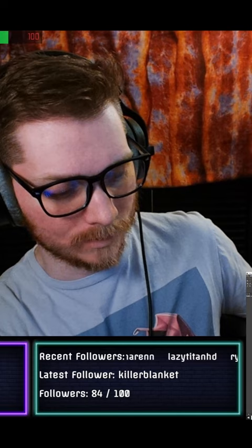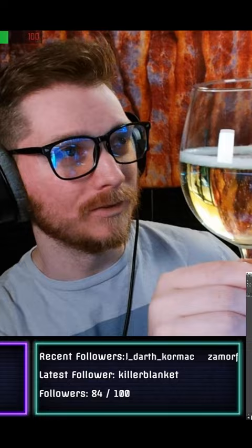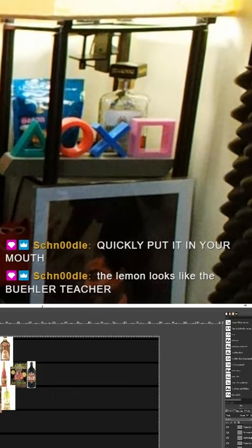Smells pretty good, smells lemony, lightly carbonated. It is very pale, very pale. Looks like it almost looks like a seltzer.